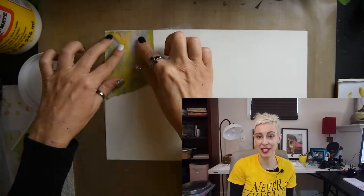Hi, my name is Heather. I am an oil painter and a mixed-media artist. Today I'm going to show you how to make a masterboard.